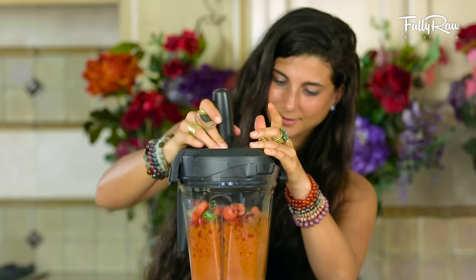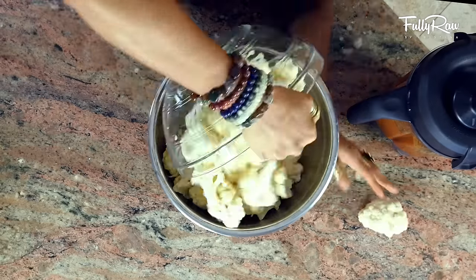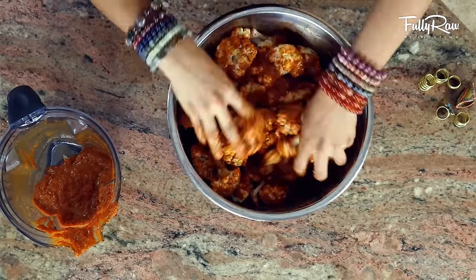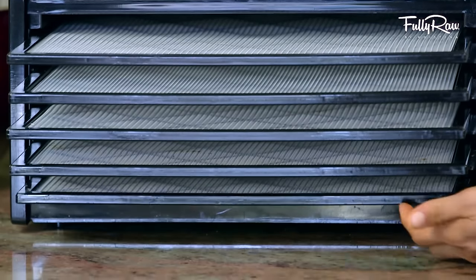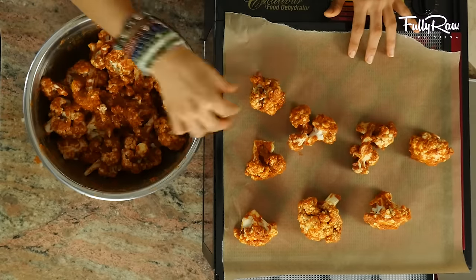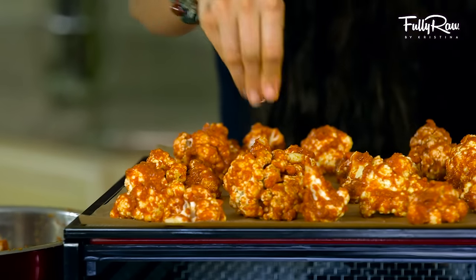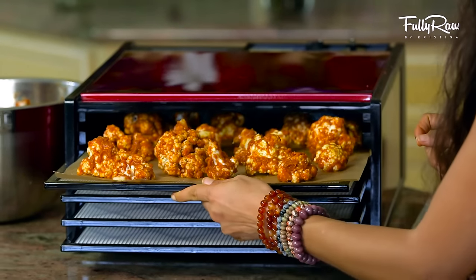Blend all of these up until it reaches a smooth and creamy consistency, then go ahead and grab a mixing bowl and pour in your cauliflower and pour your sauce all over it. Make sure the sauce is mixed in very well onto your cauliflower, and right after this you're going to grab a dehydrator. If you don't have a dehydrator you can put them in your oven at a very low temperature of about 75-80 degrees — nothing more than a hundred degrees. If you have a dehydrator, go ahead and leave these in for about seven to eight hours. They'll turn soft and crunchy and you'll see all the tomato sauce dry onto the cauliflower. If you're using an oven, go ahead and leave them in there for about two to three hours.